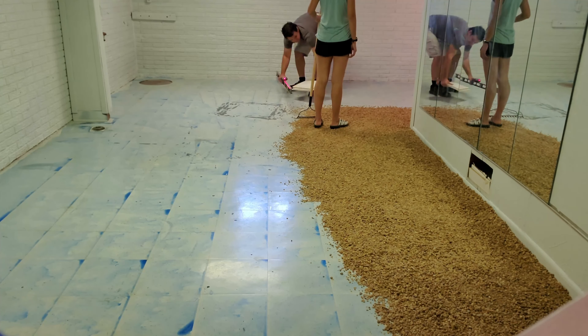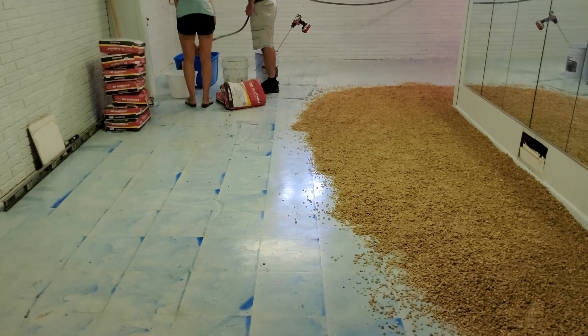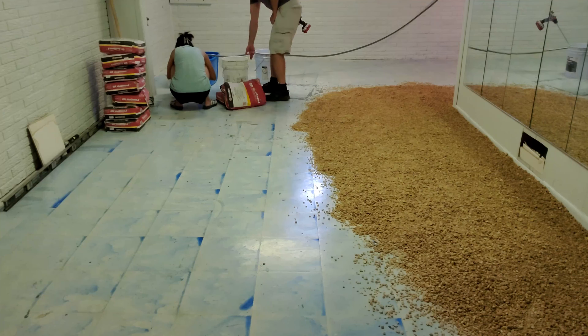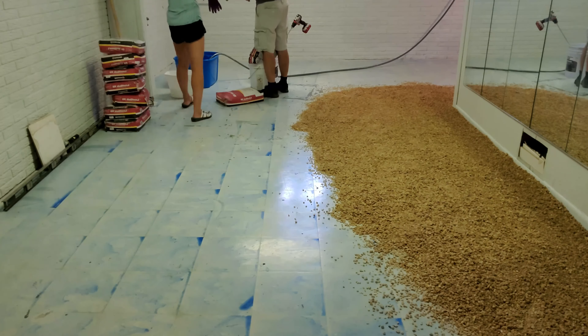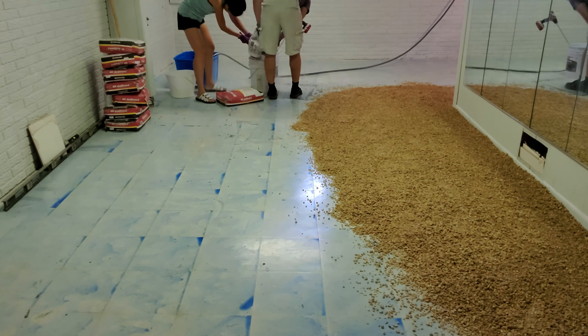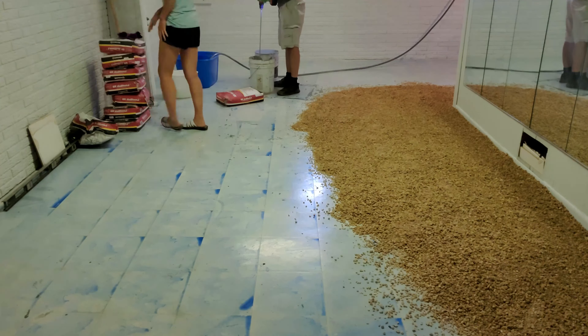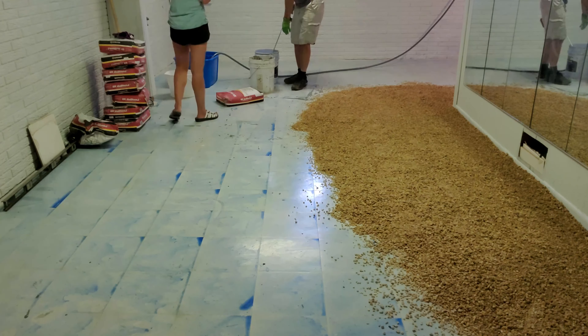Now on to the fun part — actually mixing up the compound. I ran a hose right through the window and gave myself a lot of time to work with it. We started with 10 bags. I started with my cordless drill but ended up going and buying a corded drill. I went through one from Walmart that burned out really quick, then bought a nicer one from Lowe's that still works to this day.